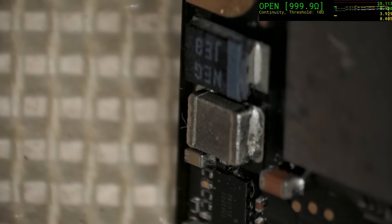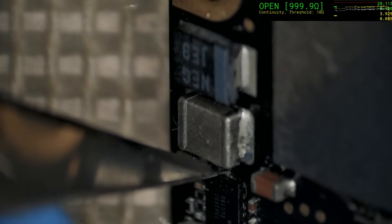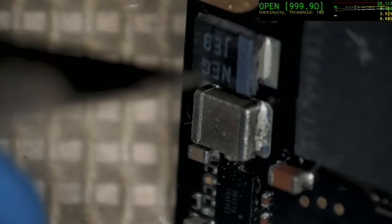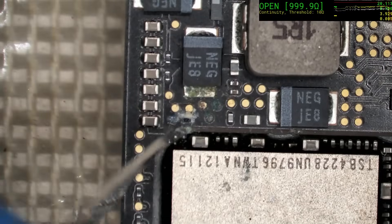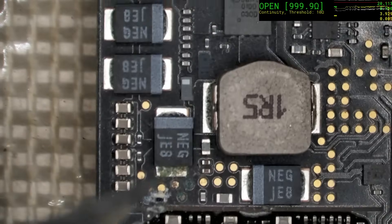Unfortunately there's a bit of corrosion down there. You can just see around this foot here — it's got some junk that's sticking. That's a bad sign. So we'll clean this up and see how the resistances change, if at all.